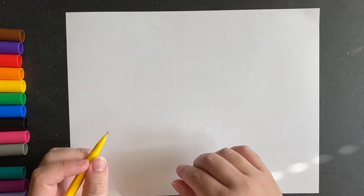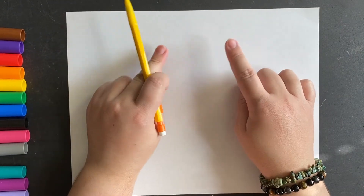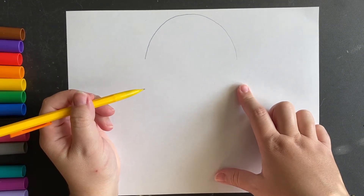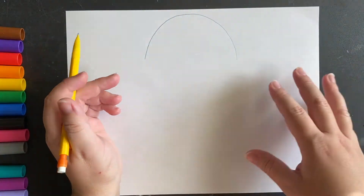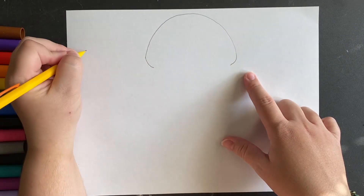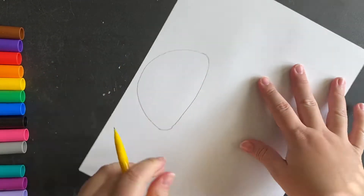To begin our jellyfish, the first thing we want to do is start with the top, which is called the umbrella. I'm gonna begin at the top of my paper right in the middle and make the shape of an upside-down U. It's okay to go slow and it's okay to mess up — just use your eraser or turn your paper around. Now I'm gonna curve the corners in, make this curve shape, and then close the top by turning my paper and connecting the lines.